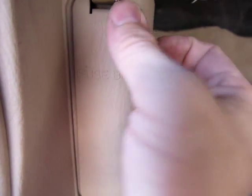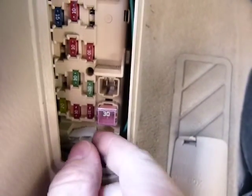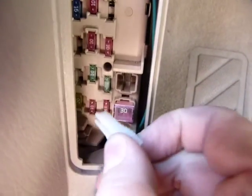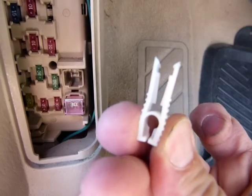Some vehicles come with a small fuse puller behind the fuse panel. In this case it's this little white item here. I'm trying to get it out with one hand and not drop it. There, that's how it looks like. That's all there is to it and that's how it works.